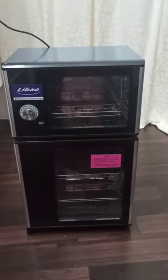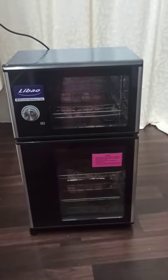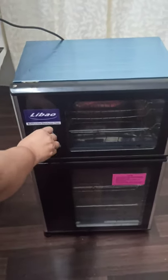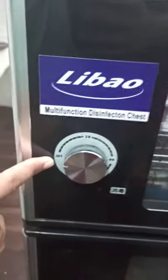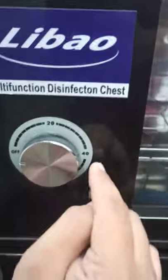Now I am going to show you how it works. I am going to plug it in and switch it on. This is the switch by which we can start it, and it has settings: off, 20, 40, and 60 minutes.